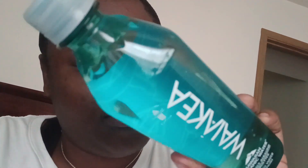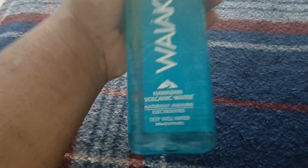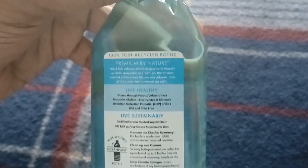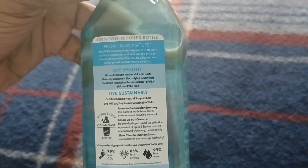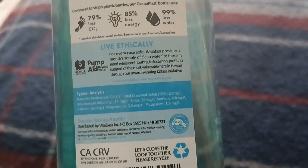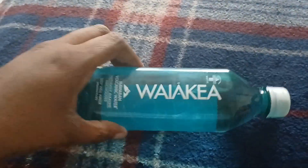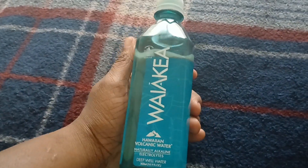I think this is volcanic water, so this is exactly what it looks like. It's very blue, and I'm going to go really slow so y'all can see everything. Yeah, that's what it looks like, and it says Wakaya — very blue and beautiful, just like the ocean.